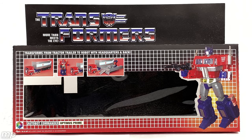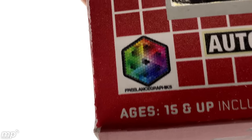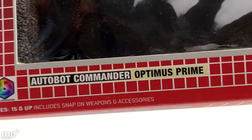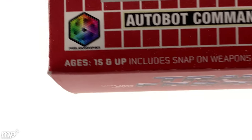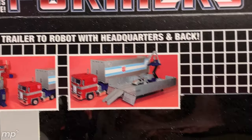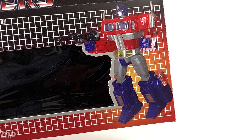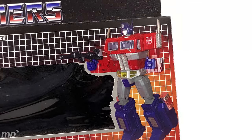Let's take a look at some of these details here on the box. Right off the bat, we've got the Freelance Graphics logo here — Mike Lorber's graphics design company. And next to it, look at that G1 goodness right there: Autobot Commander Optimus Prime. And it's even got ages 15 and up, includes snap-on weapons and accessories. Up top, we've got product shots — that's all featuring MP10. And over here is an actual shot of MP10 representing that illustration. Very, very cool. Updating G1 for the Masterpiece Collector.